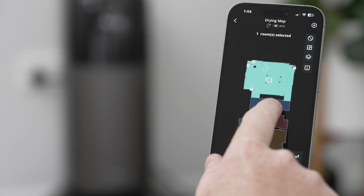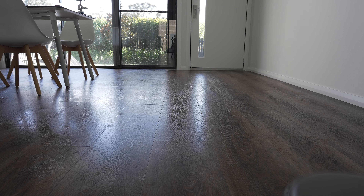It quickly made an accurate map of my home and divided the rooms up as well. With the map made, it was time to see how it went with navigating my home. When cleaning, the S1 Pro accurately moves back and forth ensuring it covers the entire surface of your floor, and then goes and cleans the perimeter of the room before moving onto the next room.